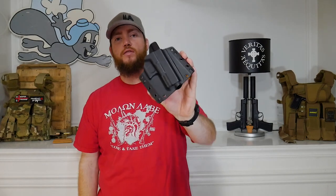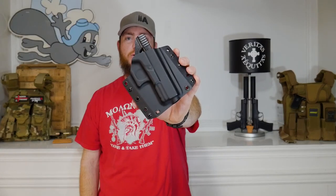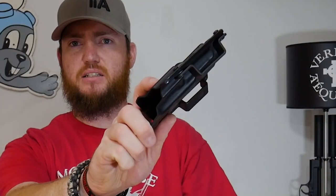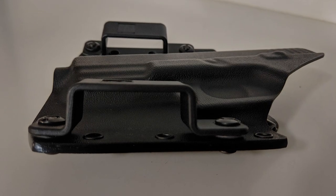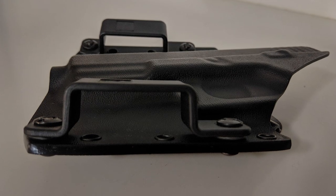This is the Bravo Concealment BCA holster for my Glock 23, which I converted to a 9mm threaded barrel with the Lone Wolf Distribution converter barrel. Right now it has the default belt loops that come with it — very high profile, they stick up quite a bit. They work, but the pancake loops are supposed to be better and are supposed to keep the holster closer to your body.